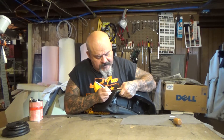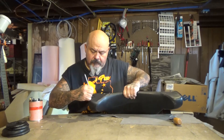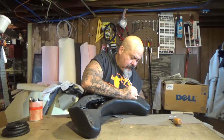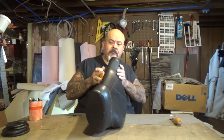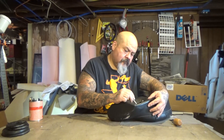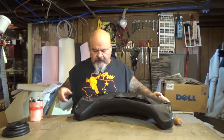Then I'm gonna make reference points on these little sides. After I get done with that, I'm going to take off all these staples underneath to take the cover off.